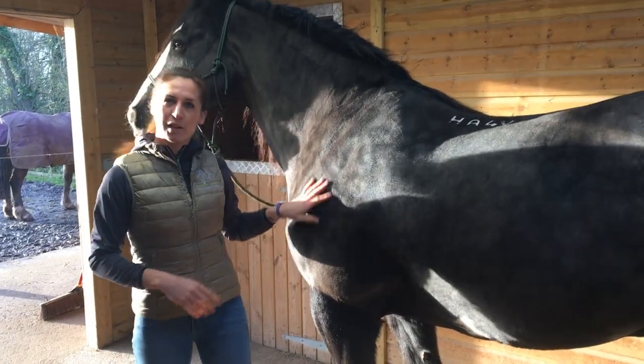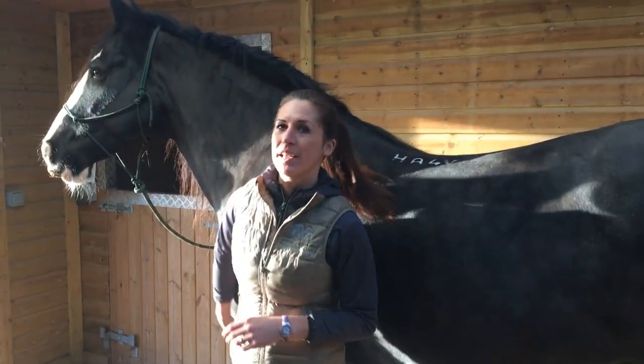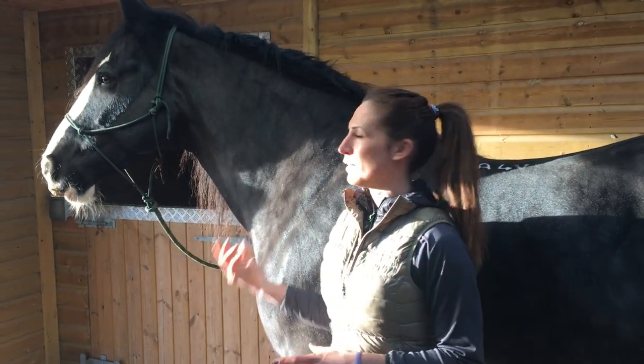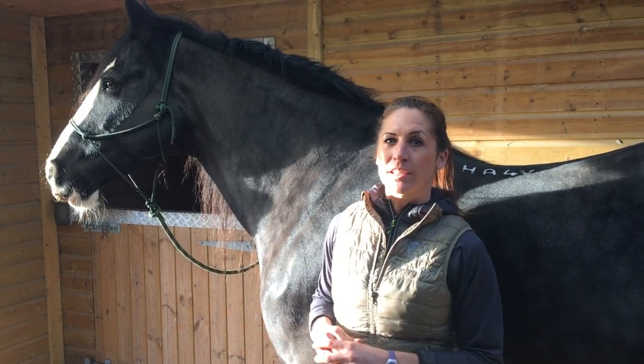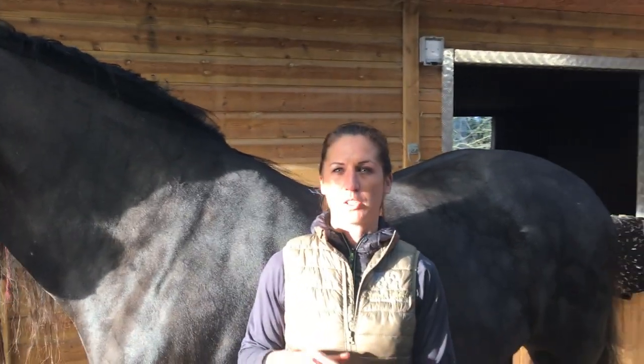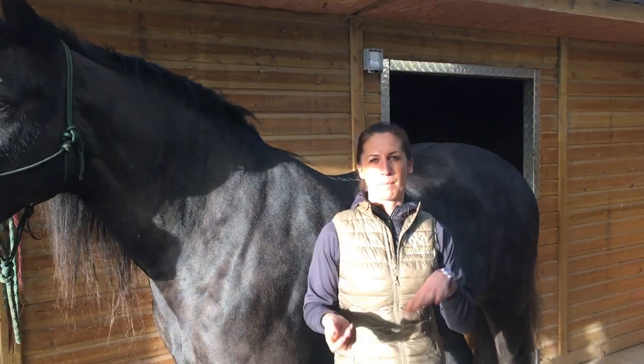We've just got back from our ride, me and Harvey. This is Harvey — he's my 12-year-old traditional cob and he's been working hard today. I've untacked him, I've washed him off, and now we're going to just do some very gentle stretches before we pop him back out in the field.